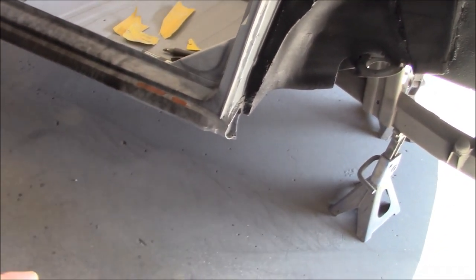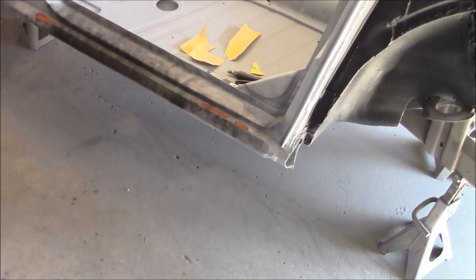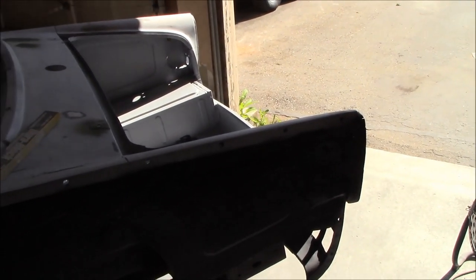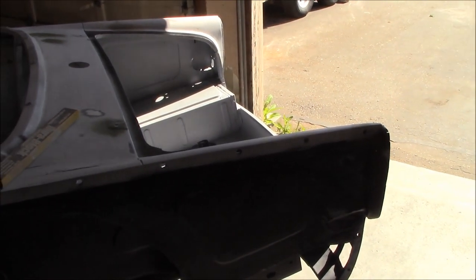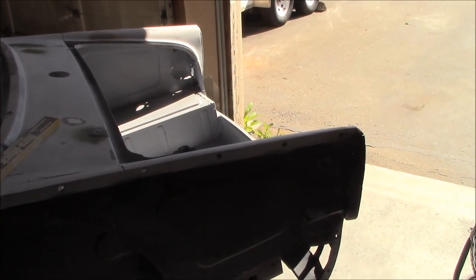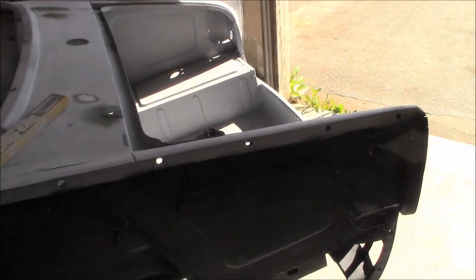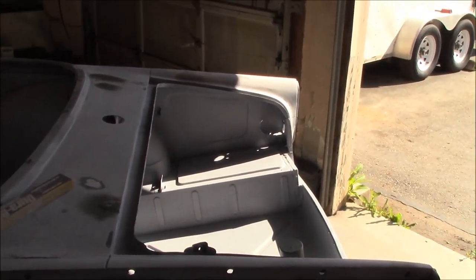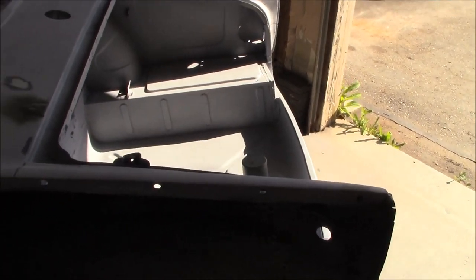As the primer dries we'll move forward and start working on the sills, get those done, and see how they turn out. If they need to be reprimed we'll do that. We're moving our way towards the front of the car and hopefully in a few days this car will be fully sanded and ready for base coat and clear. Let's get to it before it gets too hot.